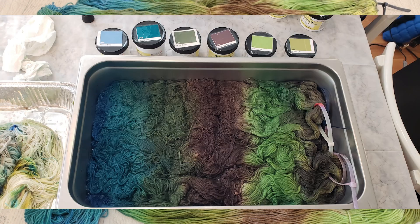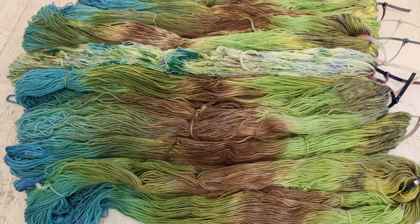Sometimes I might shift the colors, but today I kept the same pattern and continued to layer more dye, more yarn, more dye, more yarn, until we had eight skeins of yarn in our pan. Then we went and heat set the yarn.